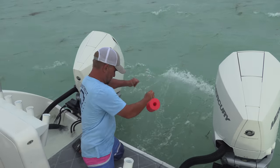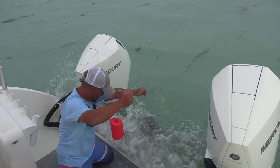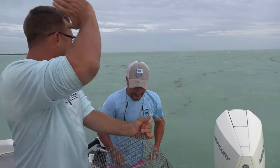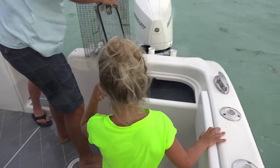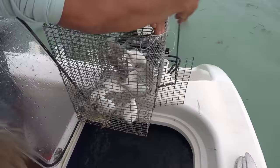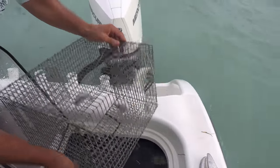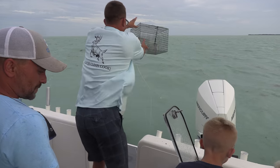We got bait — let's check the other trap. Trap number two, coming up. Oh, a bunch of them! Yes! And we got a crab — look at the little crab. Hey, who wants a blue crab? There it is — isn't that cool? Now all you've got to do: take this, open it up, let it fly. Awesome — all that was in one hour!